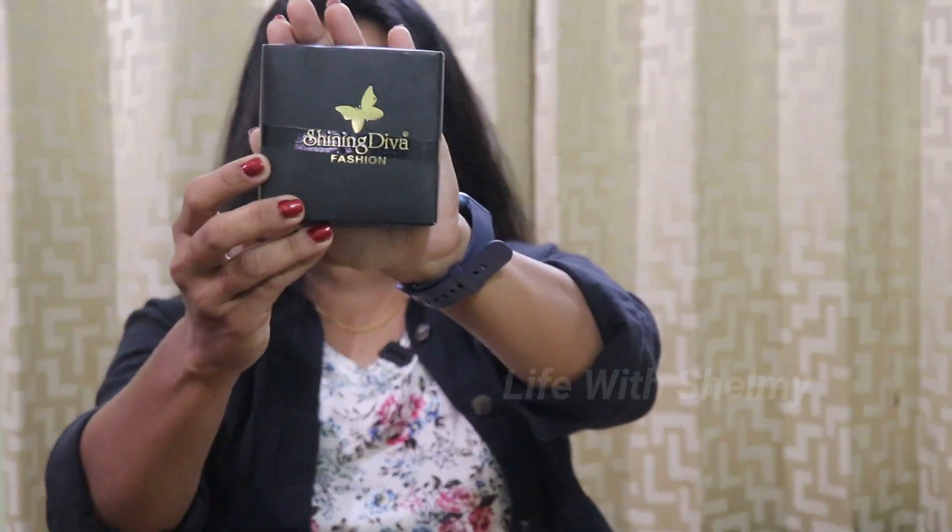This Shining Diva brand comes in pink and white shades. This is the packaging — I received it.